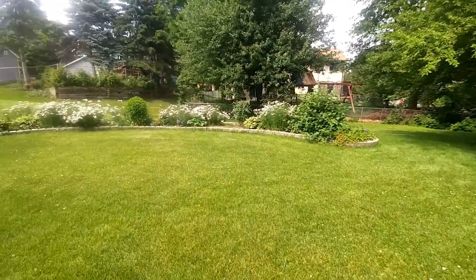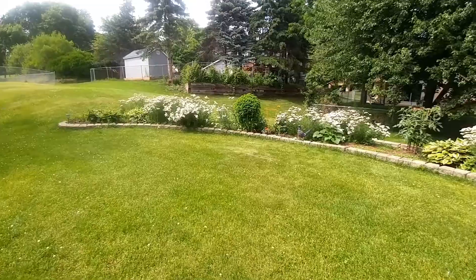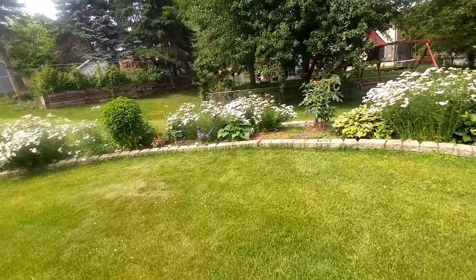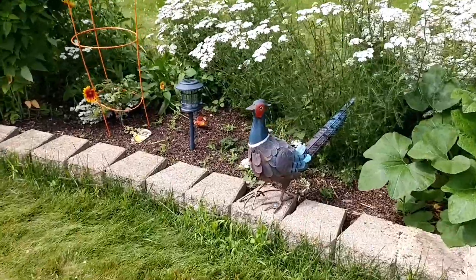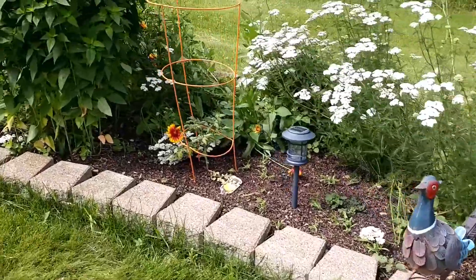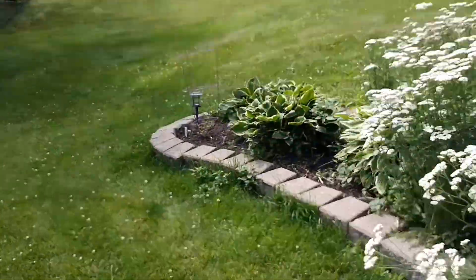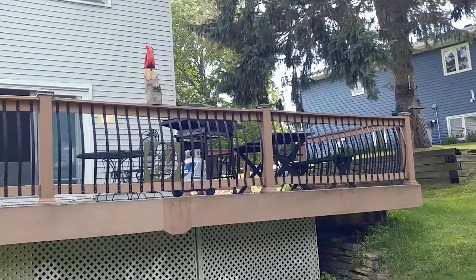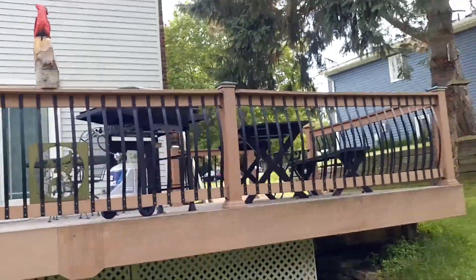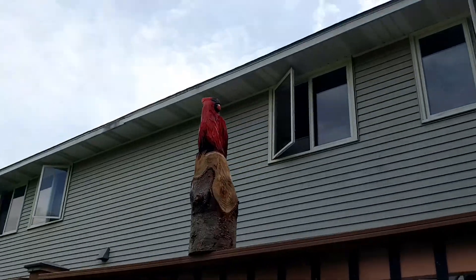What do we got out here? We got a pheasant in the backyard — over here. And looks like a cardinal up here. That's pretty cool.